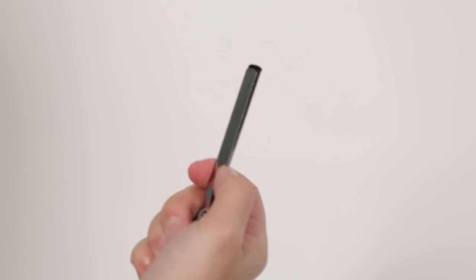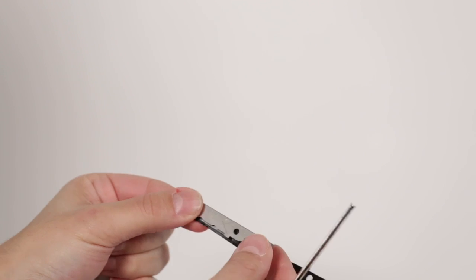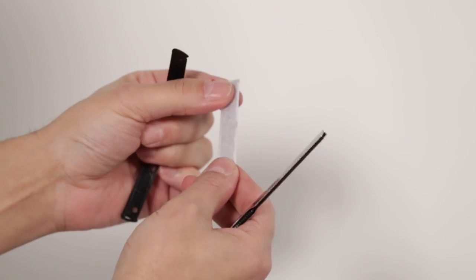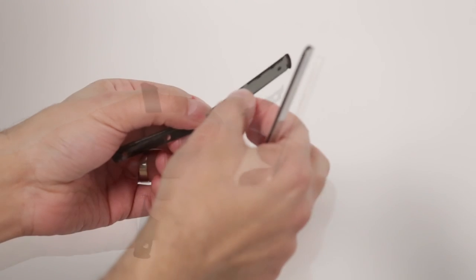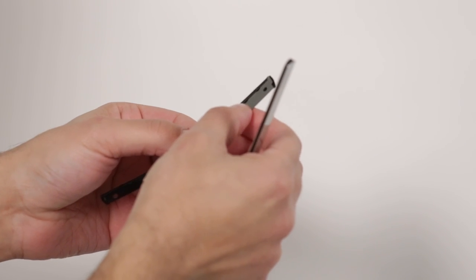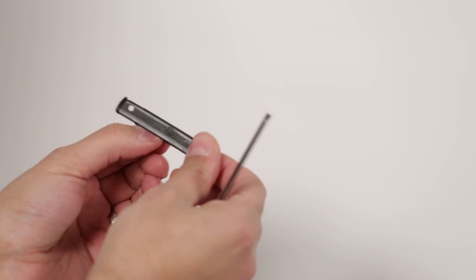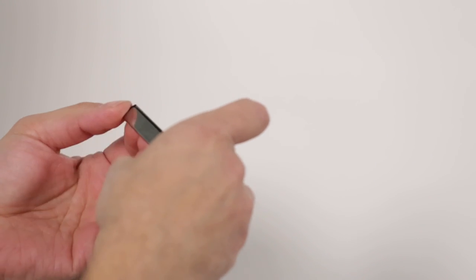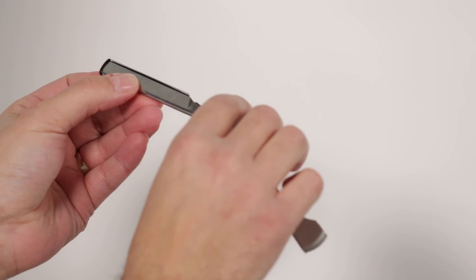Now to change the blade, you're going to lift up on the black insert and remove the insert. Inside you will find the old blade — remove the old blade. The new blade you break in half and tear it apart. You separate it. Make sure you apply the blade at the connection points. By doing so you have a nice straight blade. You close the black insert and insert it back into the razor. As you can see, the blade is straight — now the razor is ready to be used.